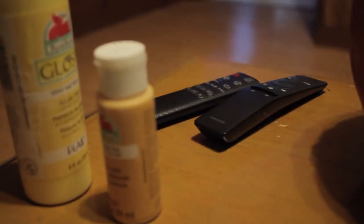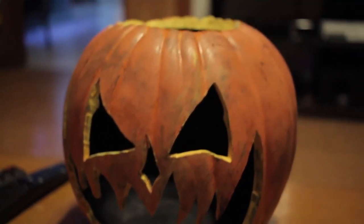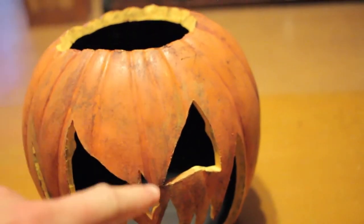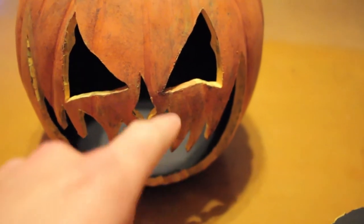The eyes, nose, and mouth all need the same black and yellow treatment. Also, if you want to get real funky, water down some of your black and orange paint mixed together and dribble it down the lines of the pumpkin and blot dry. This will give them deeper and darker shades and really bring out the pumpkin's depth and shape. Optional though, of course.